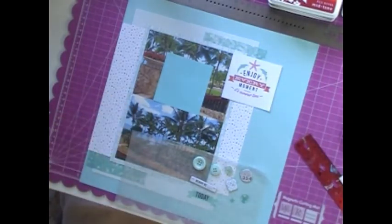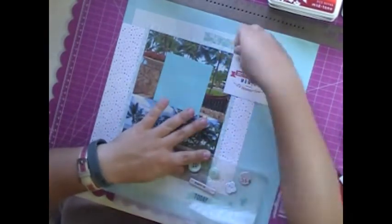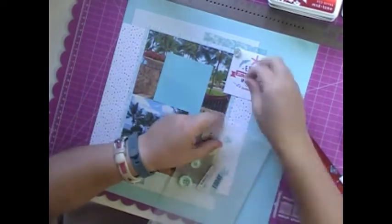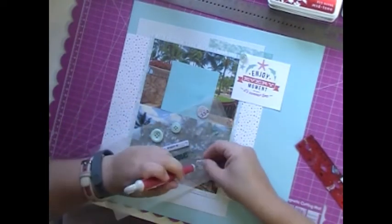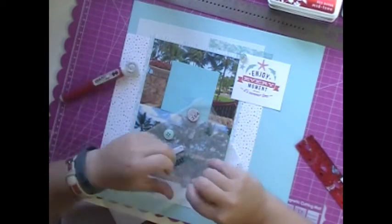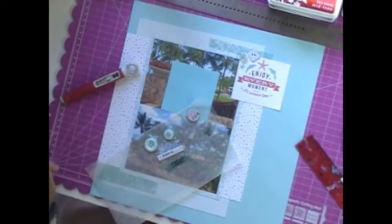So that little cut-apart says 'enjoy every moment,' and it does end up in the upper right-hand corner there. I really like the colors and the style of it, but I find them hard to use — I've always struggled with Adrienne Lumen stuff. I feel bad saying that because her lines are beautiful, like the Strawberry Fields papers. I just want to frame them, but I have so much trouble actually using them.